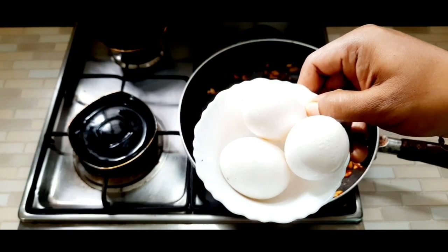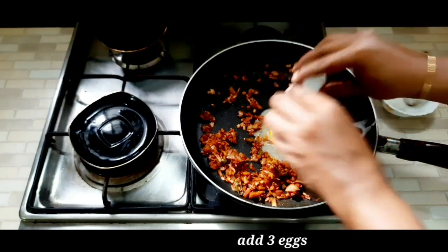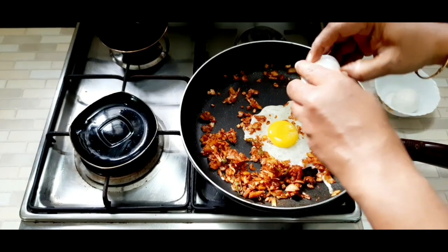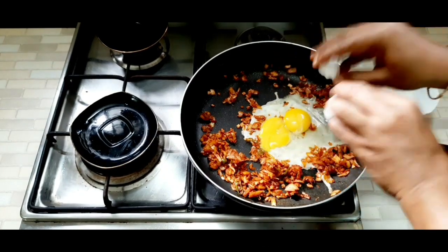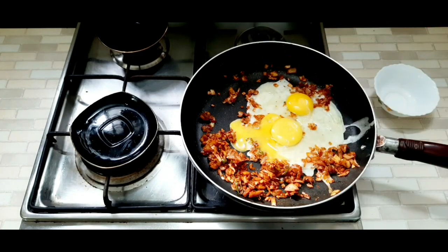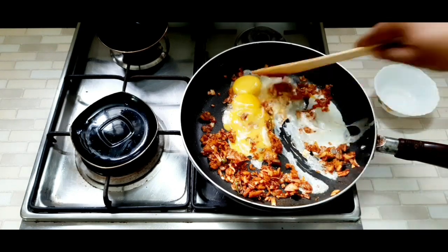We will take 3 pieces of bread and work with the dough to make it ready.